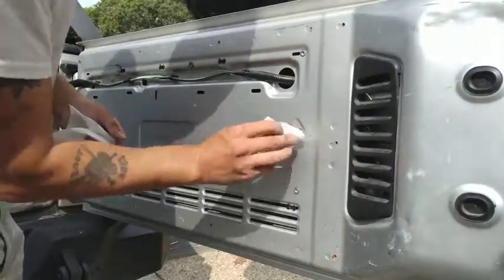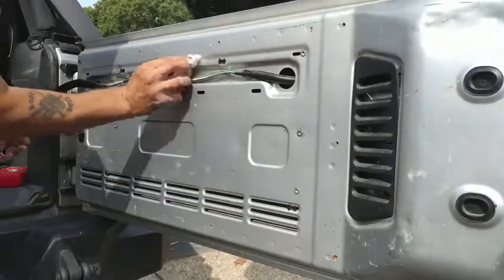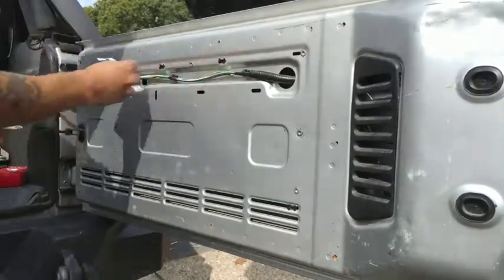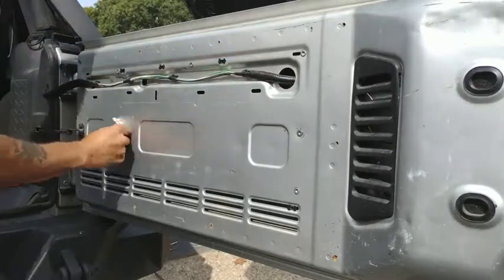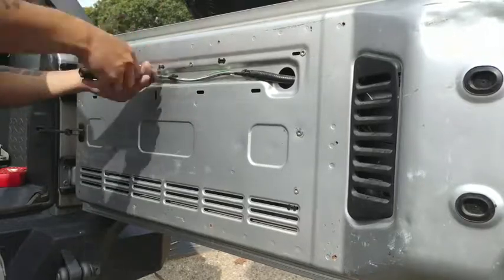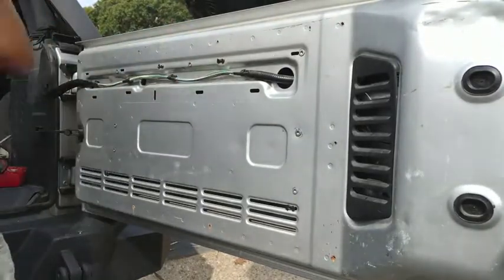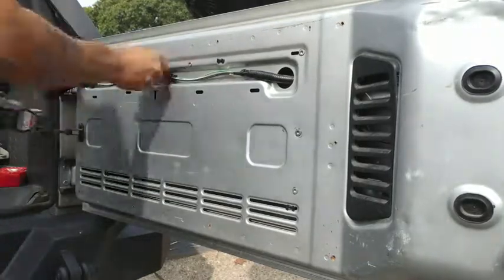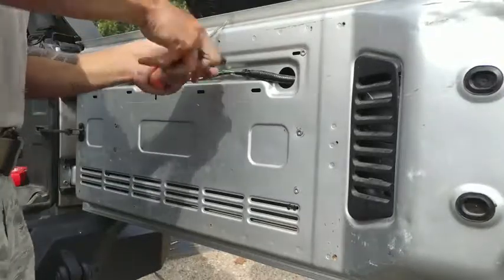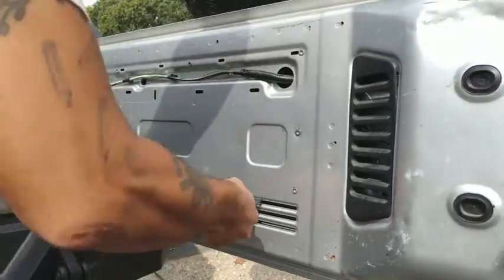Alright, we're just going to go around and wipe off any excess gasket maker that oozed out the sides. At this point, if you haven't done so already, go ahead and remove the remaining nylon inserts. I previously had the tray installed just using the inserts, so I have a lot more to take out.